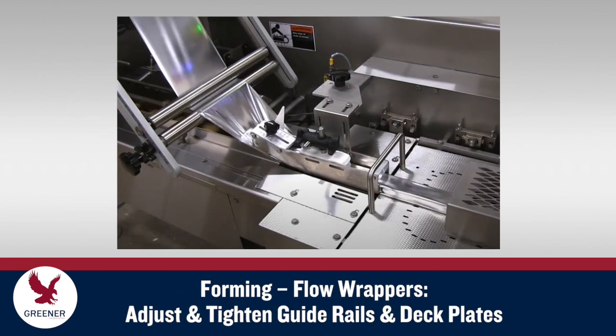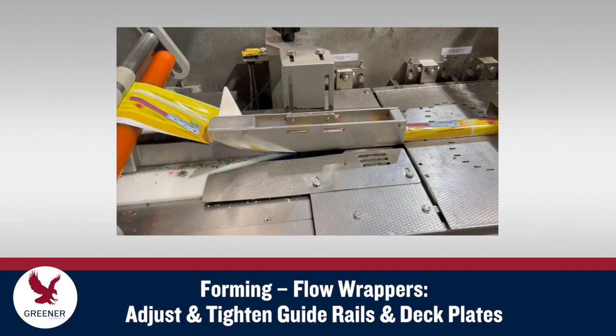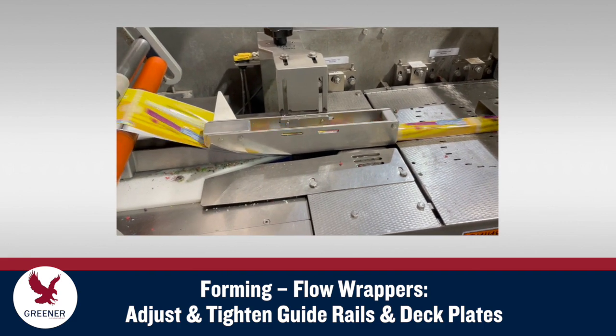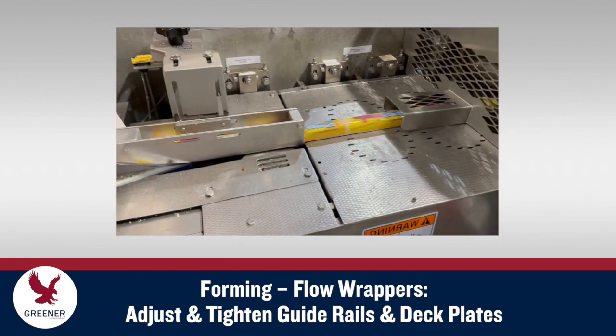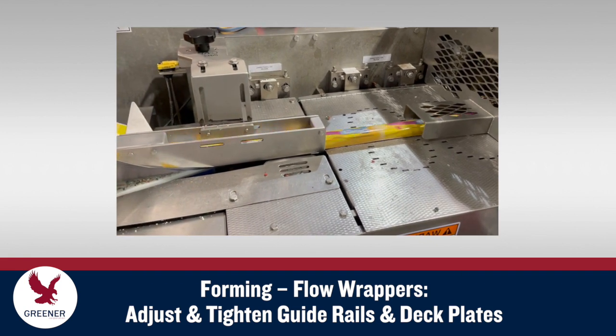On flow wrappers, make sure the product guide rails and deck plates are adjusted and tightened properly, and exercise care when removing and reinstalling deck plates. They can be easily bent or otherwise damaged. Misadjusted guide rails or deck plates that are not level and smooth can inhibit the movement of the product and packaging material and cause malformed packages that delay production.